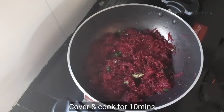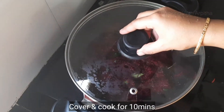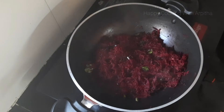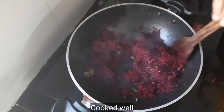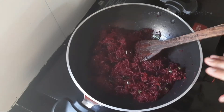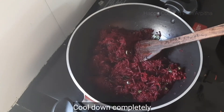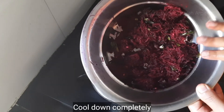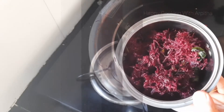Cover this with a lid and allow it to cook for around 10 minutes. After 10 minutes the beetroots are cooked well — partially cooked, and that much cooking is enough. Transfer this to a bowl and allow it to cool down completely.